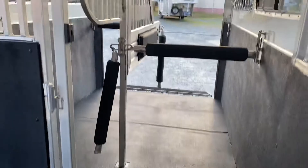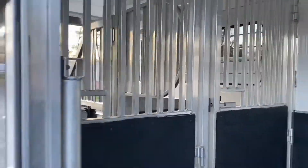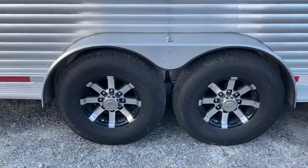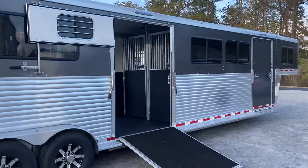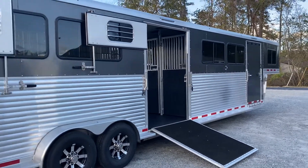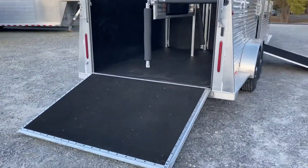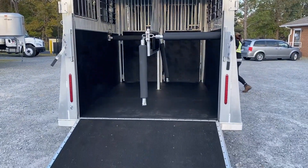There are padded breast and butt bars everywhere and a removable divider so you can have full box stalls — ten feet on each end and a seven-foot box in the center. The horse area ceiling is insulated with removable head dividers. It has 16-inch aluminum wheels, LED lights inside and outside, and load lights over both side ramps as well as the rear ramp with top curtains you can tie back for travel or open the windows.